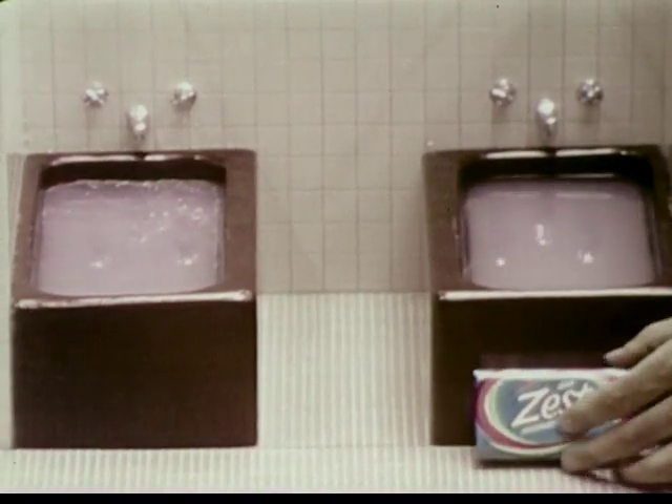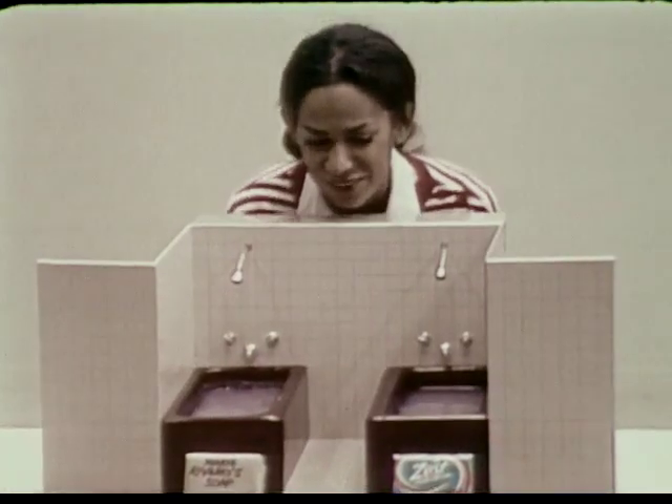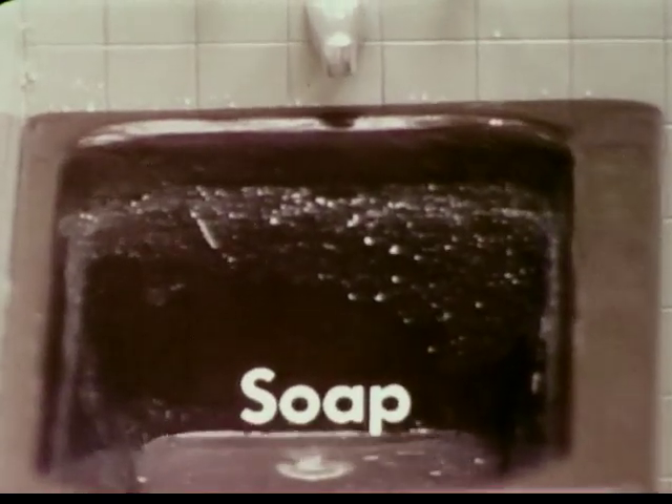Introducing the Zest Bathtub Test. In this tub, Zest. In this tub, your soap, Marie. Watch as we drain the tubs. Oh my goodness.